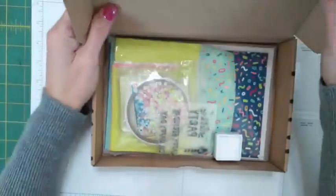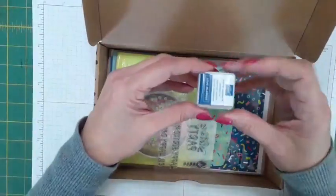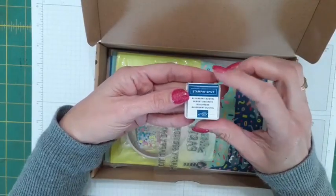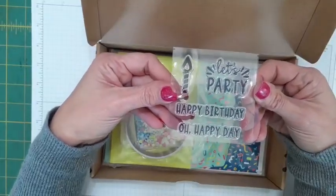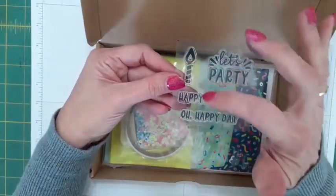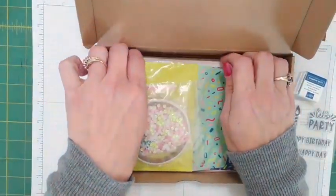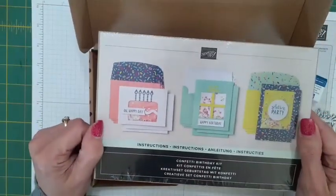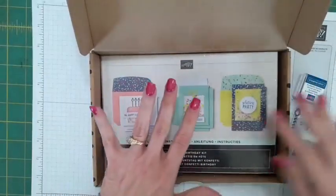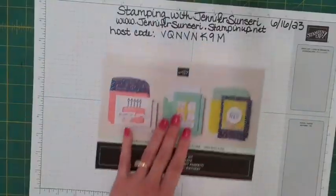This is what it looks like inside. For $23 you're going to get a fabulous value. You get ink — a Blueberry Bushel ink spot with this particular kit. You get an all-exclusive stamp set, and this one has four stamps with it. Then you get all the consumables. It has three designs and you're going to make three of each, so that's nine shaker cards. I've pulled mine apart already; I don't want to take this one apart because I'm going to sell it on my cash-and-carry table.